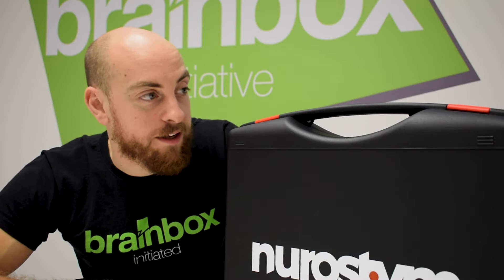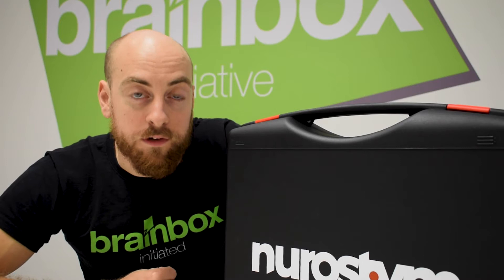Hello and welcome to this NeuroStim unboxing video. We'll be taking a look inside this black case and seeing what a NeuroStim user will receive upon delivery of their NeuroStim device.